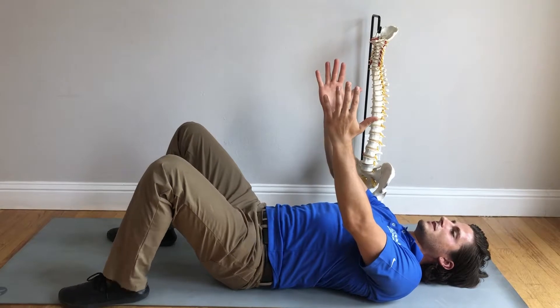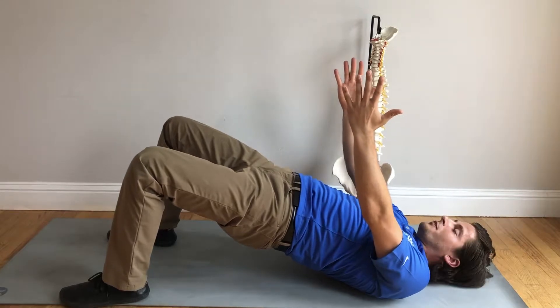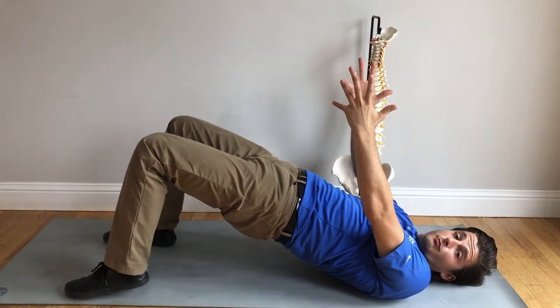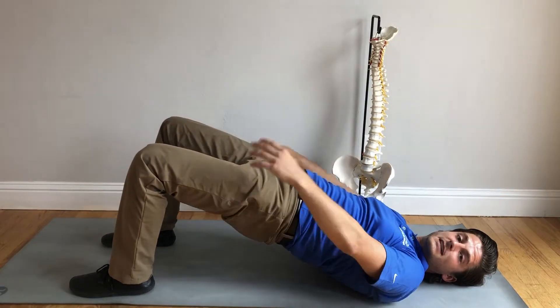So once we have mastered just this basic movement, sets of ten is great. Just doing sets of ten on this glute bridge is wonderful. My glutes are burning now — yours will be too shortly. And then we can start working on core stability with the glutes activated.